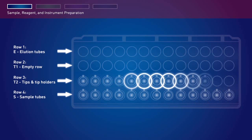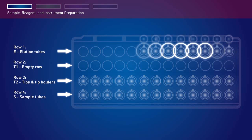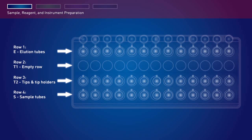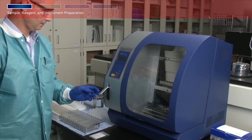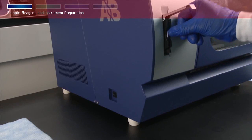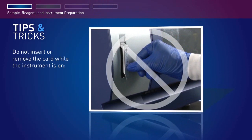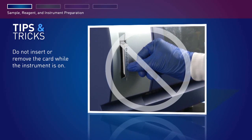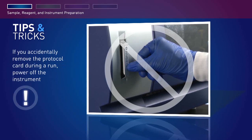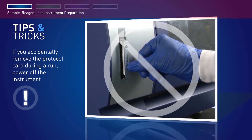In row T2, the third row, load Automate Express system tips inserted into tip holders. Leave row T1, the second row, empty. Row E, the first row, load with labeled PrepSEQ kit elution tubes with the caps open and secured as shown. Open the card slot and insert the PrepSEQ Express kit protocol card with the arrow pointing toward the instrument and the card label facing left, then close the card slot. Do not remove or insert the protocol card while the instrument is on — removing the card stops the run and may cause instrument data file loss.